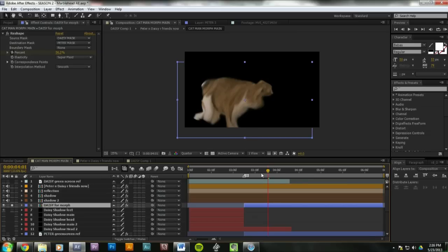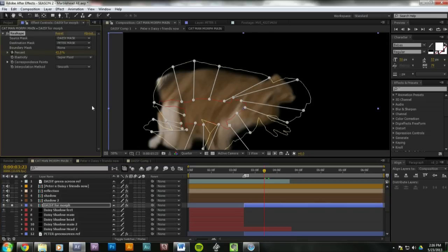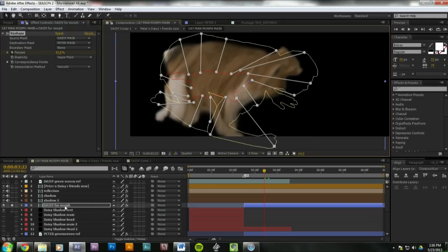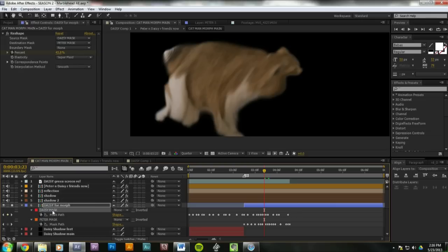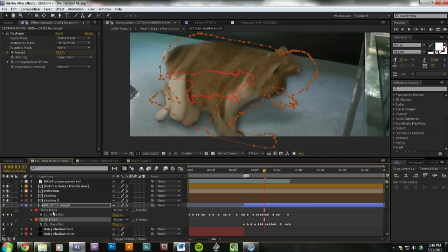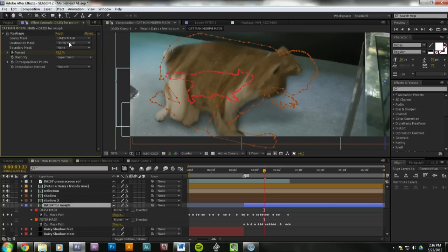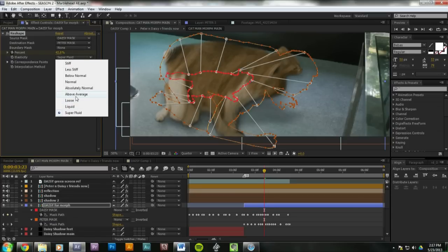So here's Daisy morphing into the shape of Peter. This is the Reshape effect — it seems like a dated effect, but it works the same. So basically you just have the two masks: you have the one of Daisy, and then you copy the one from Peter that you rotoscoped — so Peter ate Daisy. You put the two masks on and name them, and then up in Reshape, you pick which mask you want. You start with your source — since this is Daisy, you pick Daisy — and then you pick Peter. Then you keyframe the percent of the morph. I put it to superfluid so that it would look the best it could — because it's like a liquidy kind of effect. Not moderately fluid, but superfluid.